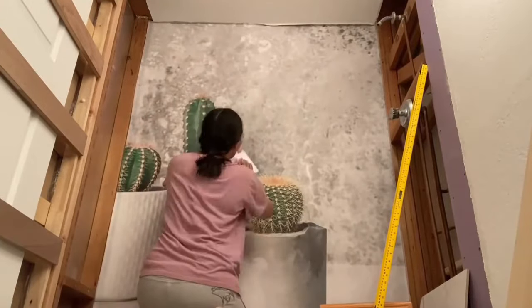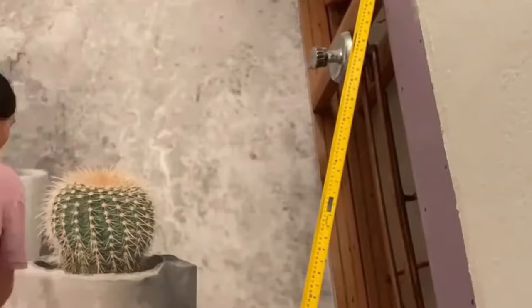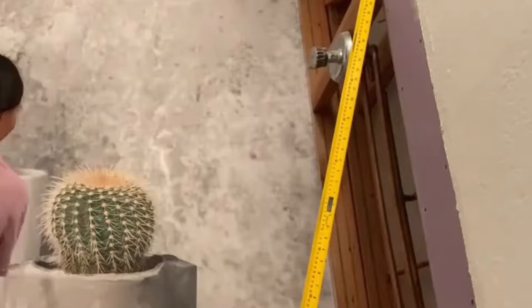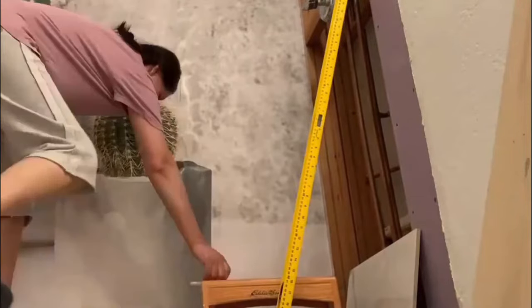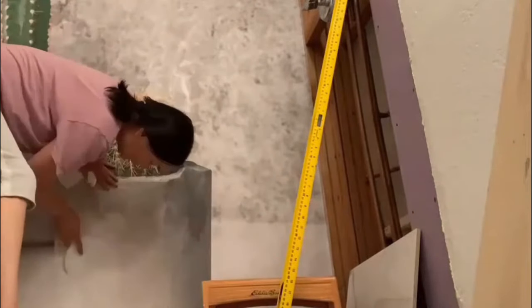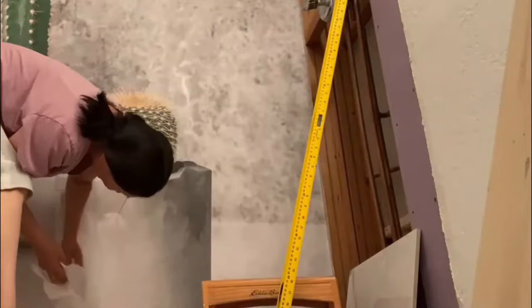I was worried about overlapping the pieces and thought it would show seams, but I can't even see them now, so I'm very happy. For the picture, I wanted something contemporary and natural. I searched for pictures of plants with a modern pot from Shutterstock and found this cactus picture that I love, then got it printed by Megaprint.com.